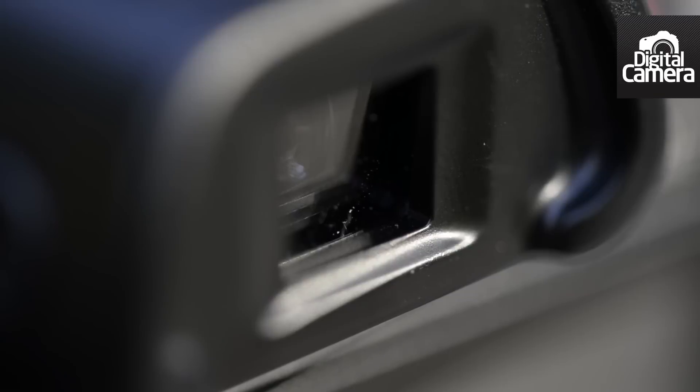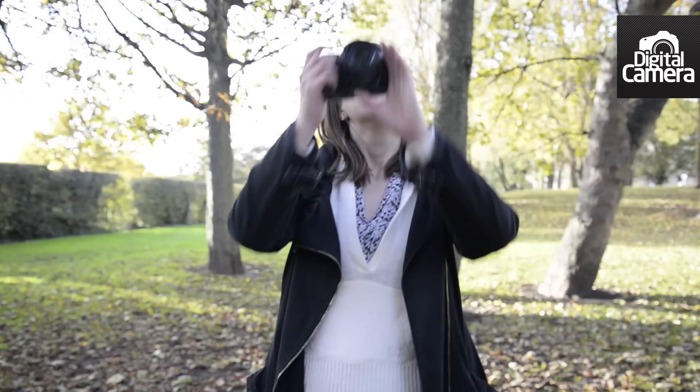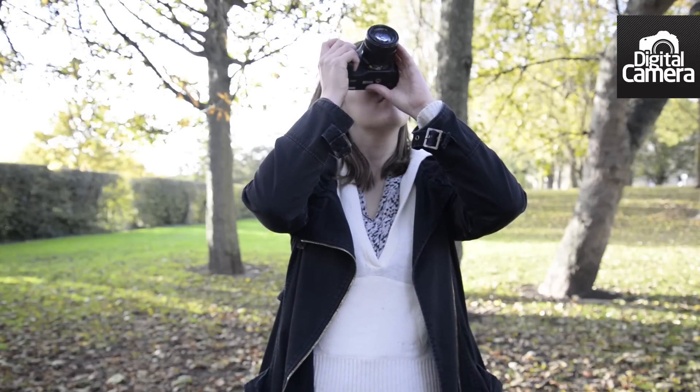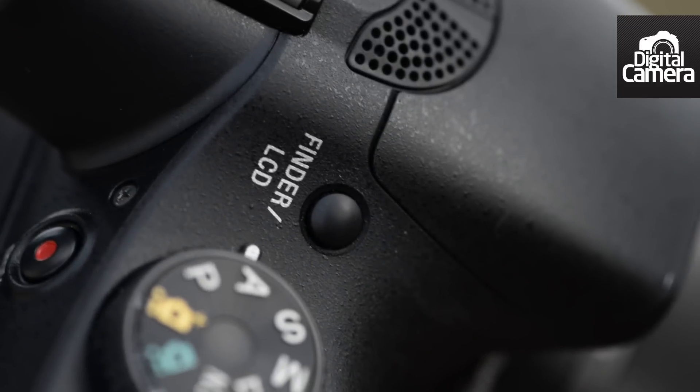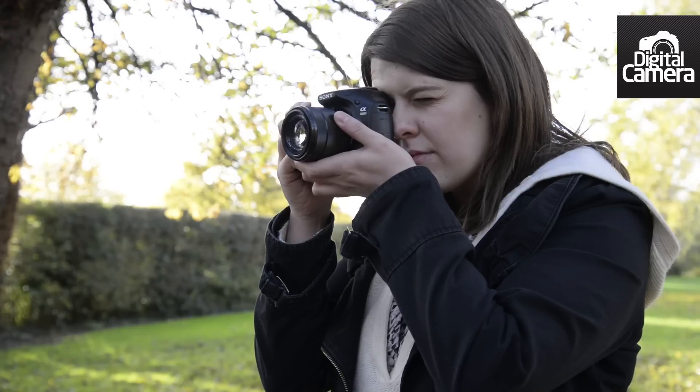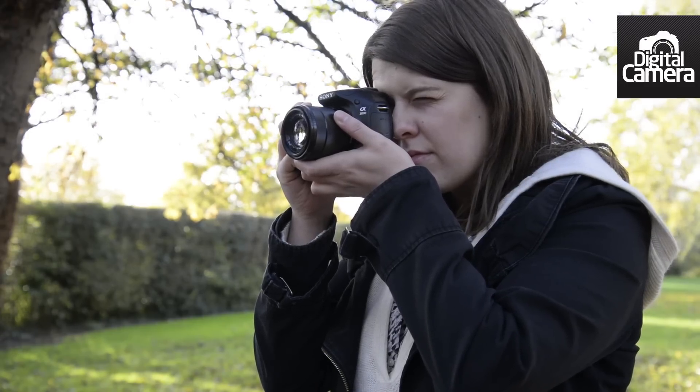This screen is joined by an electronic viewfinder — it's a nice addition for an E-mount camera. Unfortunately though, there's no sensor on the eyepiece for detecting when the camera is lifted to the eye, meaning you'll need to press this button here to switch between the two, which is a little disjointed. The button's position is also a little awkward to reach.